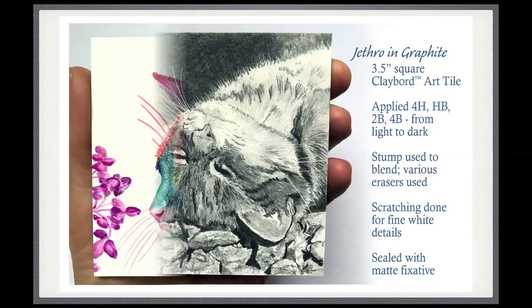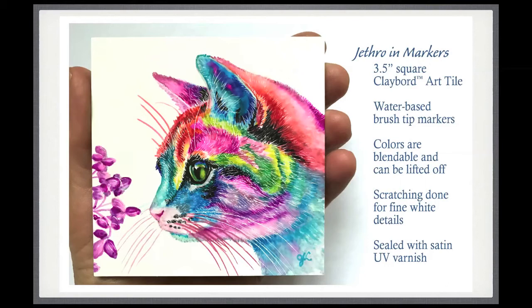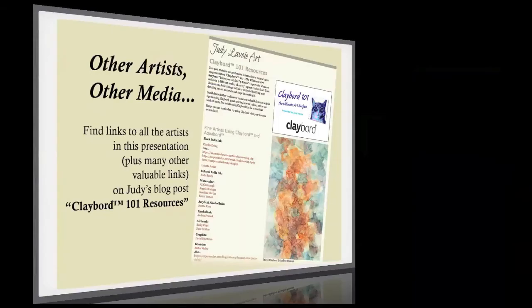My final Jethro portrait I did in colored markers — Tombow brand brush pens, which are water-based. I bought sets of 10 different colors, which come with one colorless blending tool. It took a little getting used to as a new medium for me, but I really had fun doing it. I put in some scratch details getting back down to the white surface where I had colored it, and sealed this one with satin. And there they are — my nine lives of Jethro, nine different media, all done on Clayboard art tile.